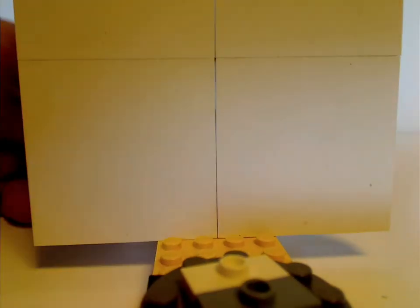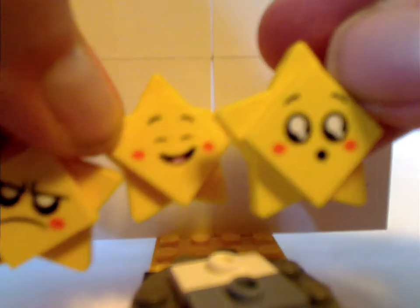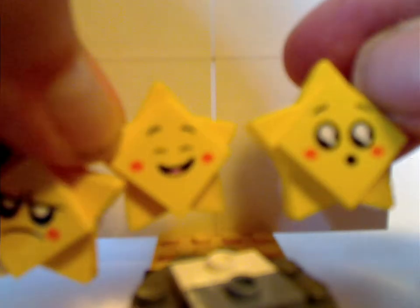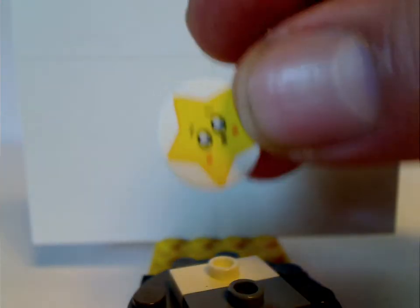Also included in this set are three exclusive variants of the Star guys, each with a different expression other than just the smiley faces. You also get two of them on a panel tile piece, which is part of one of the features of this set.